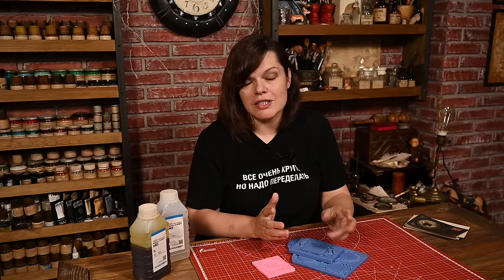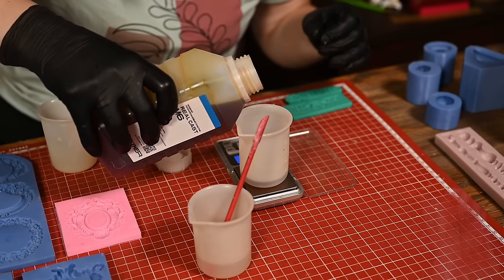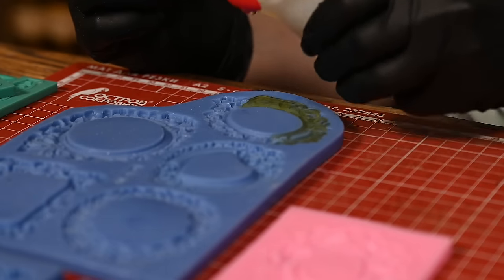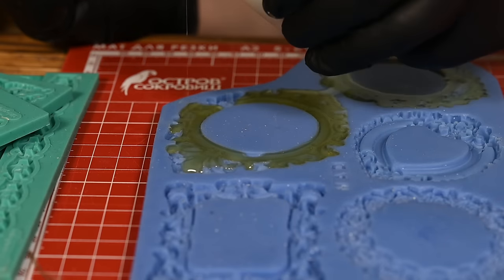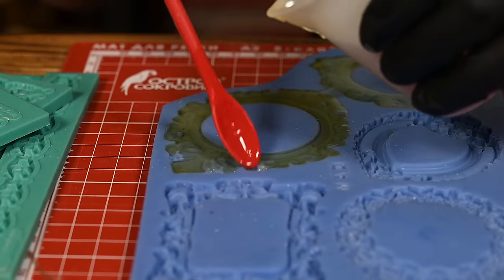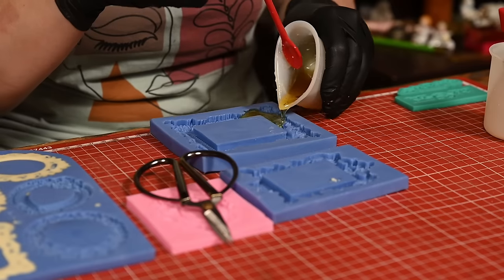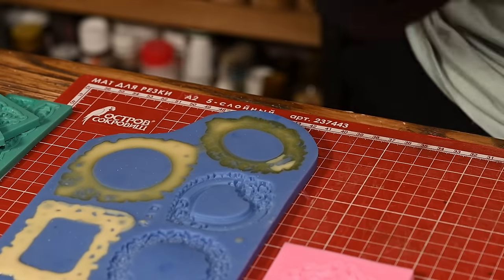This plastic compound works like epoxy resin — you mix two equal parts of each component and pour it into a mold and wait till it sets. When working with it, be sure to use separate containers and separate stirrers when weighing the components, because once the two components are together they start to react. The mix will start hardening too quickly and you won't have time to pour it into the mold. After pouring, leave it for about five minutes.